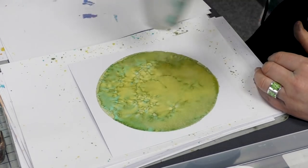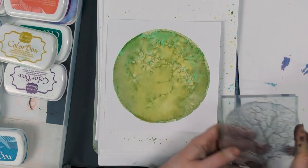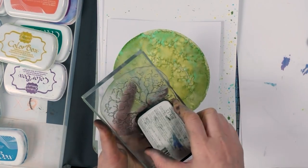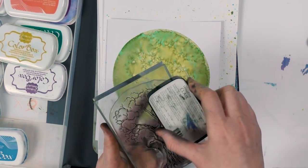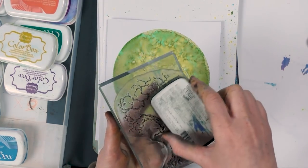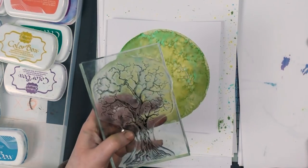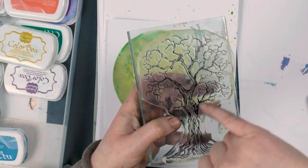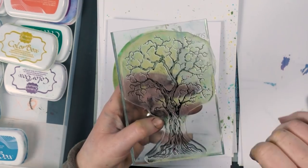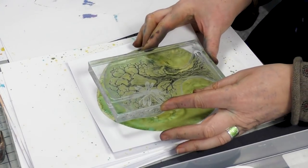It dries pretty quickly with it being a water-based ink. Taking our tree now, I'm going to ink this up — this is another really deep detailed stamp. It took us a while to get all the veins on the tree trunk, all these tiny little lines, but we did master it in the end and I'm so glad because it just looks superb when it's stamped out.